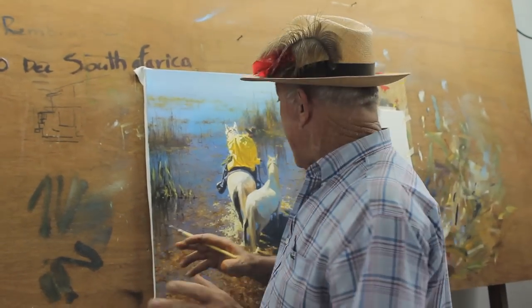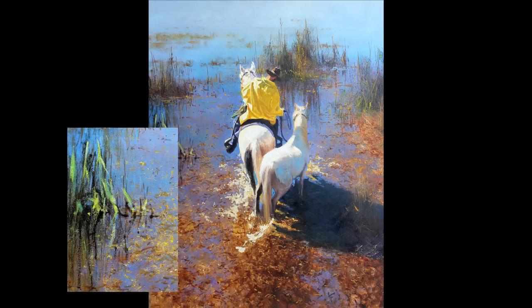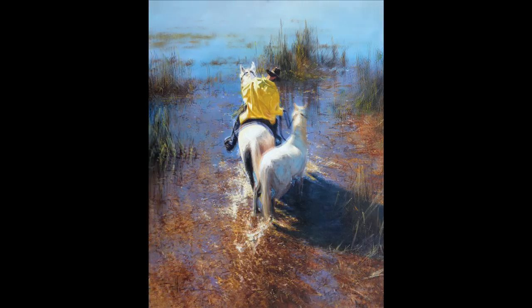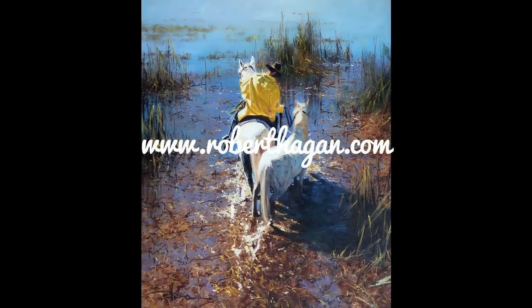Painting reeds in a painting — it's going to look great when it's finished. Come back and see me again for another batch of elements. If you like my paintings, why not subscribe to my YouTube channel and go to my website, roberthagen.com.